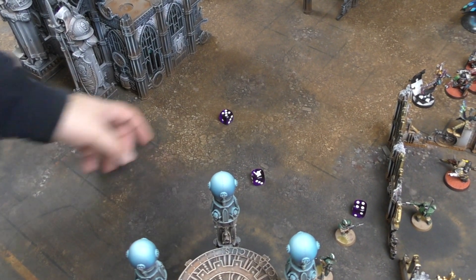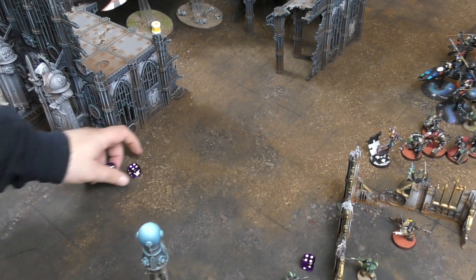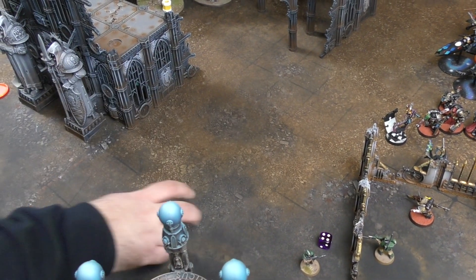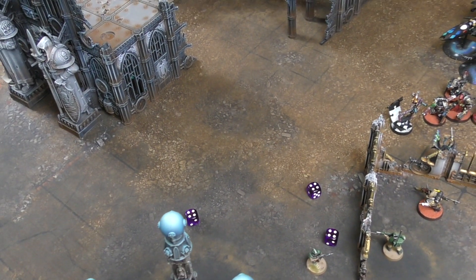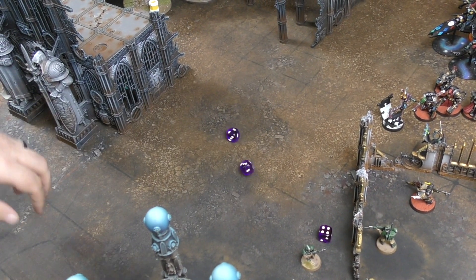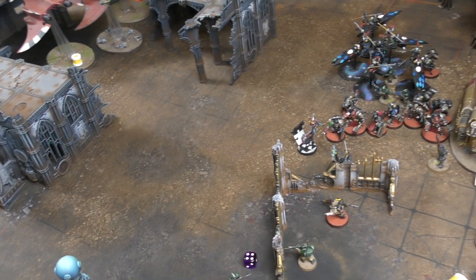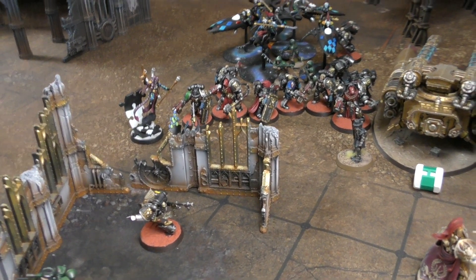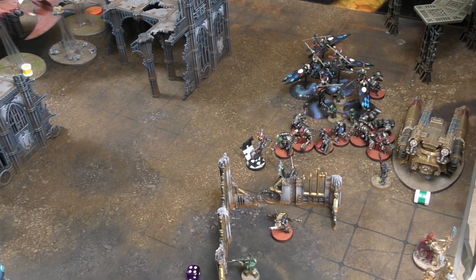The third Crimson Hunter fires at the wounded second Caladius. The Pulse Laser scores one wound through for three damage. Star Cannons score two wounds through for two D3 damage, rolling another three - three more damage. The Caladius is down to one wound remaining. Simon tries to finish it with the Shadowseer's Phantasm Grenade Launcher - a hit lands. The effect requires rolling 2D6 equal to or greater than the target's Leadership to deal D3 mortal wounds.